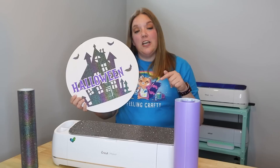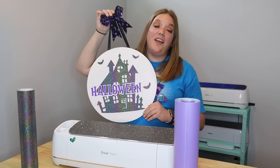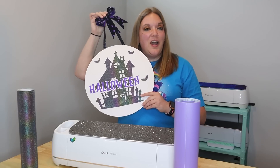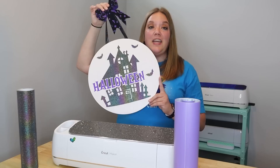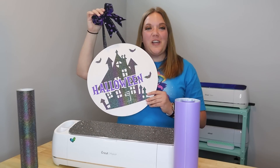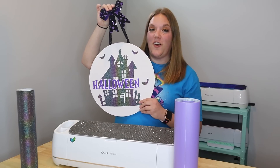I'll put the link down in the video description below. So let's head over to Design Space. I'm going to show you how to size everything for this, do a little bit of zhuzhing to the design to make the Halloween stand out a little bit more. Then I'll show you how to paint your wood and seal it, and then we're going to apply the vinyl, which was an adventure. Then we'll add the ribbon and have this really cute sign.